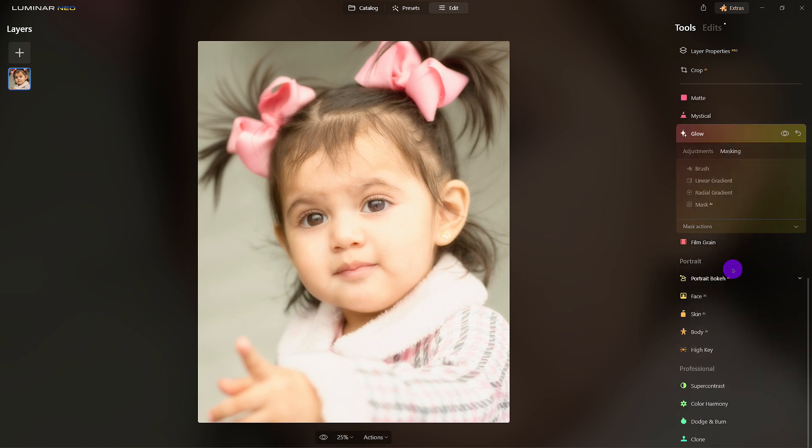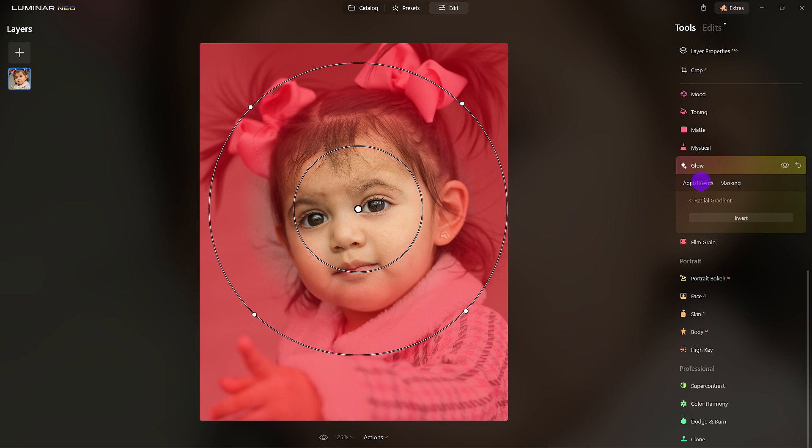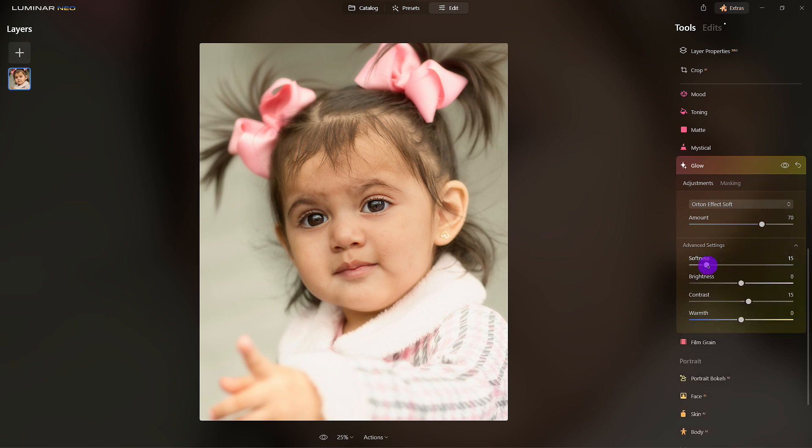Let's use a mask — I want to use a Radial Mask and draw that circle around her face, because I don't want the effect to land on her face; I only want it on the edges. There it is. Now come down to Advance — if you don't see it, just click on the little arrow — and I want to soften the edges even more.